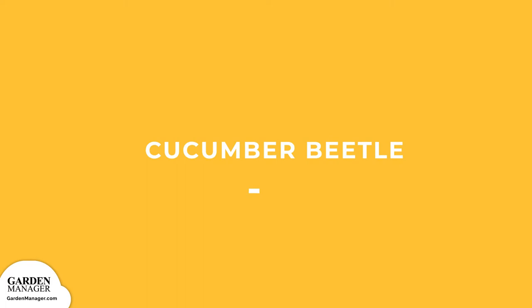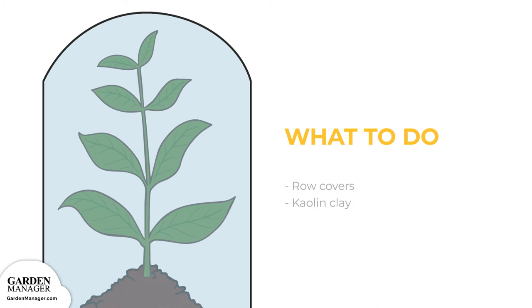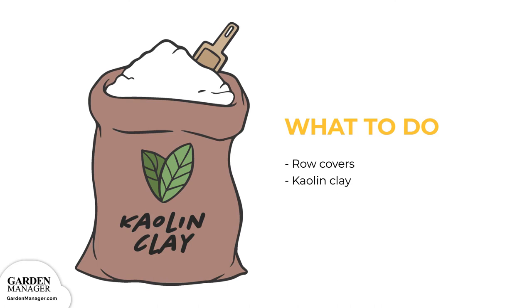Cucumber Beetle. Brightly-colored pests with either a green-yellow body with black spots or alternating black and yellow stripes. Typically, the adults will feed on leaves, while their larvae will burrow into the roots and stems. Cucumber beetles can stunt the growth of seedlings and cause damage to a plant's leaves and stems — eventually, plants will wilt and die. Floating row covers can be used to protect plants from cucumber beetle damage, but these row covers will need to be removed once the plants are flowering to allow bees to pollinate. Applying kaolin clay can also be an effective solution against small numbers of beetles.